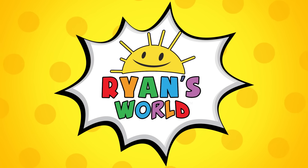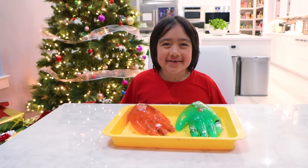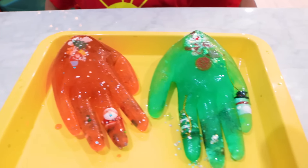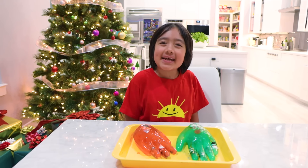Welcome to Ryan's World! Hey guys, the holidays are coming up and you know what would be perfect? A science experiment with holiday ice hands. They're made out of ice and my job is to rescue Santa Claus right here. But first, here's how to make it yourself. Take it away, Mommy.